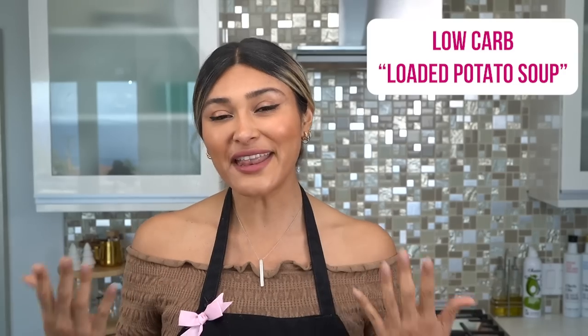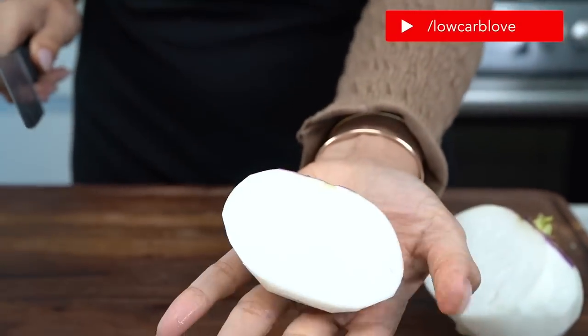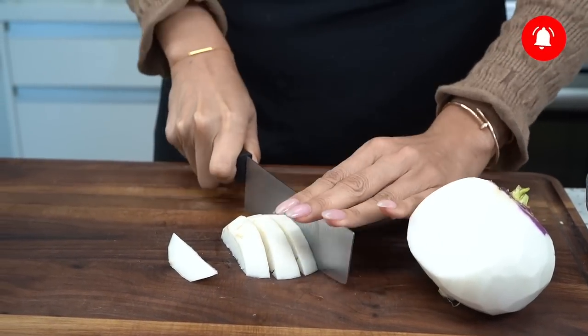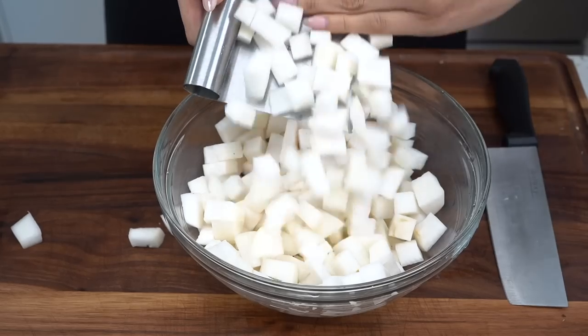Now, if we're making it low carb, we're obviously not using potatoes. So you're probably thinking, what in the world can you possibly use instead of potatoes? We're going to be using a turnip. If you don't have access to a turnip, you can also use parsnips. They both have very neutral flavors that will absorb any flavors that you put into them. I already have mine peeled here — this is what it looks like once it's peeled. It does resemble potato. So now we're just going to dice it.